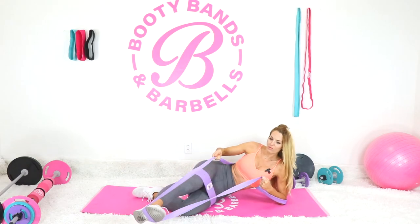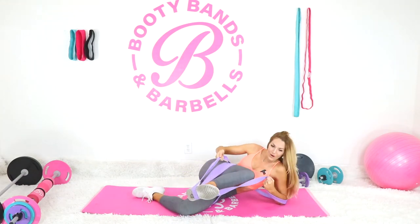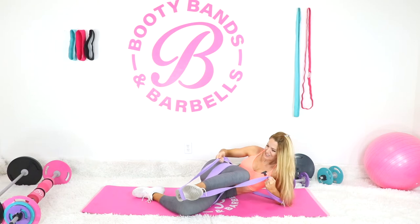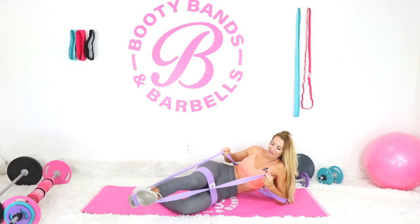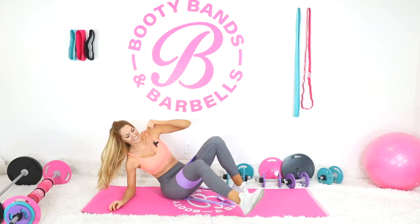Really focus on that heel. Oh my gosh, my butt hurts so bad right now — I can't even talk! We've got 20 more seconds. That burn is real! How are you doing over there? Oh my gosh — that was complete failure! Did you see that last rep? I couldn't even do it. Give that side a rest and let's go to the other side.